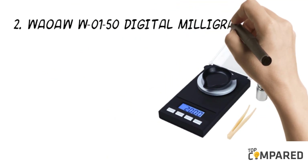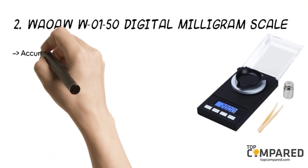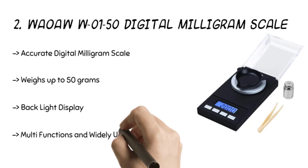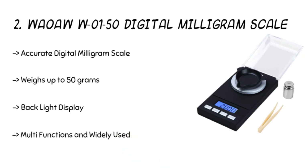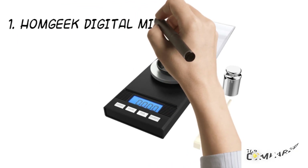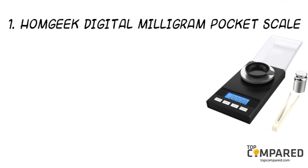The second product is the WOW W-O-150 Digital Milligram Scale. This jewelry scale weighs up to 0.001 gram precision. It comes with an LCD window and tare function, automatically subtracting the weight of containers or bowls. The digital scale is ideal for use in labs or jewelry stores.